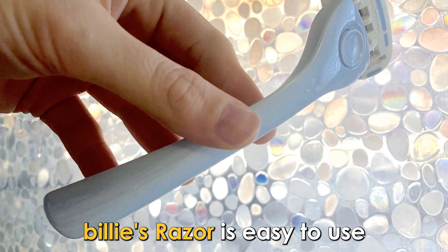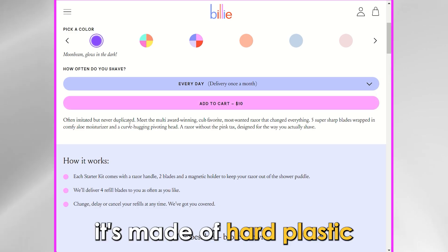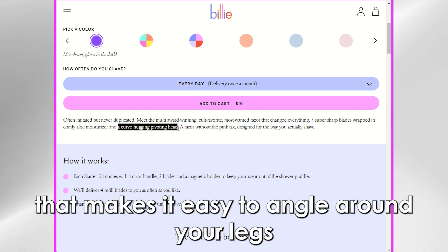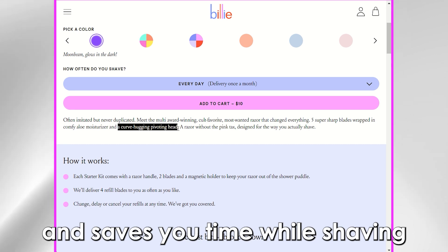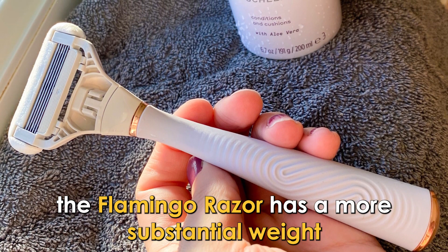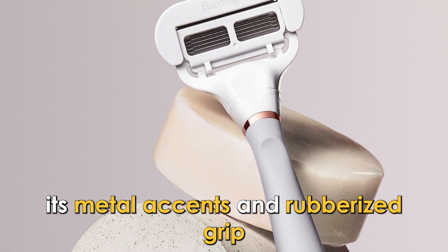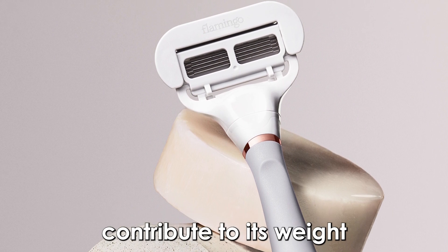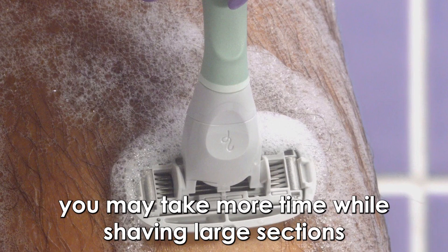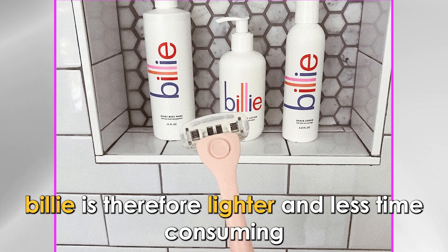Regarding weight and features, Billy's razor is easy to use since it's super lightweight. It's made of hard plastic and has a large and flexible head that makes it easy to angle around your legs, saving you time while shaving. On the other hand, the Flamingo razor has a more substantial weight and requires more effort while using it. Its metal accents and rubberized grip contribute to its weight, and since its head is not as large as Billy's, you may take more time shaving large sections such as legs. Billy is therefore lighter and less time-consuming.